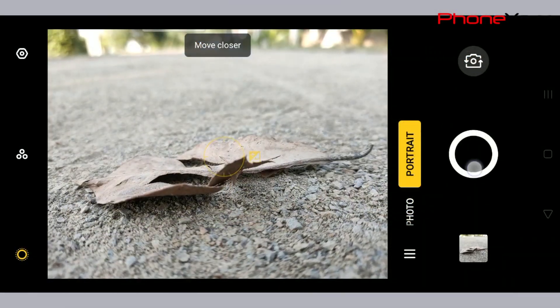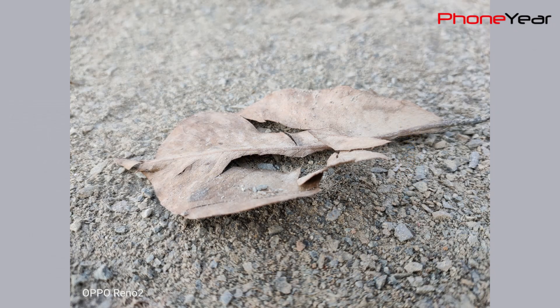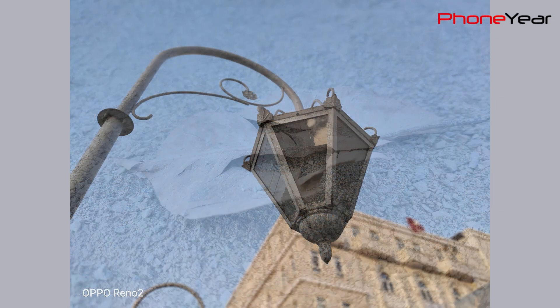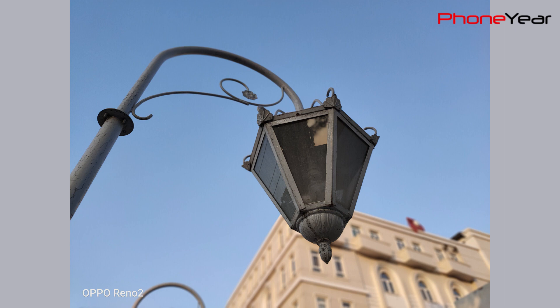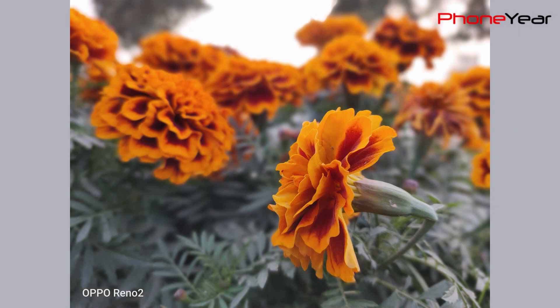If you want to blur the background in your picture, there is a portrait mode in Oppo Reno 2 that can be used for both portrait shots and other things. It captures good details of the subject and keeps them natural. In this portrait shot, it captures good facial details as you can see in the zoomed picture. It also pops up the colors, which looks good, and it blurs the background very nicely.